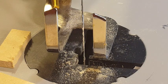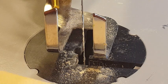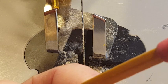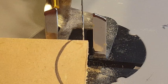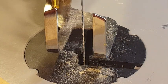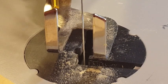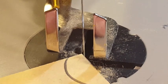Let's try another cut, only this time we'll do a curve. There's the curve I'm going for, and this time we'll also speed the saw up a little bit and see what happens. That's full speed — let's back it off a little bit. Here we go.